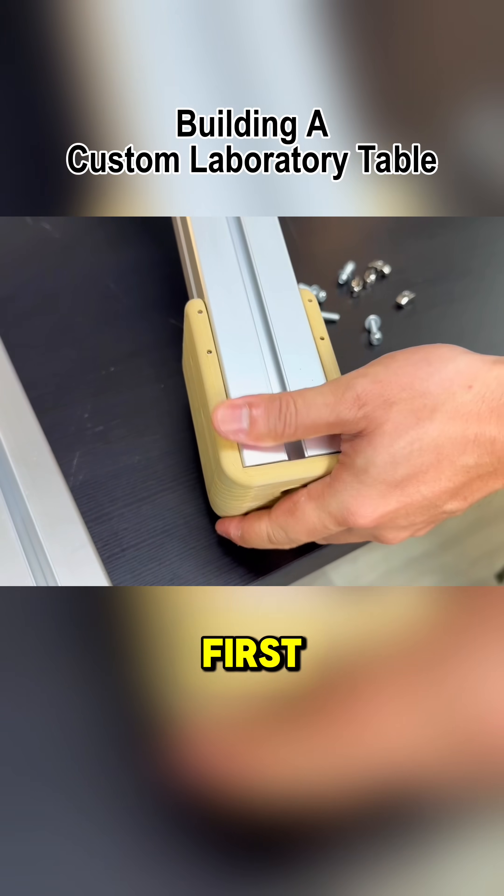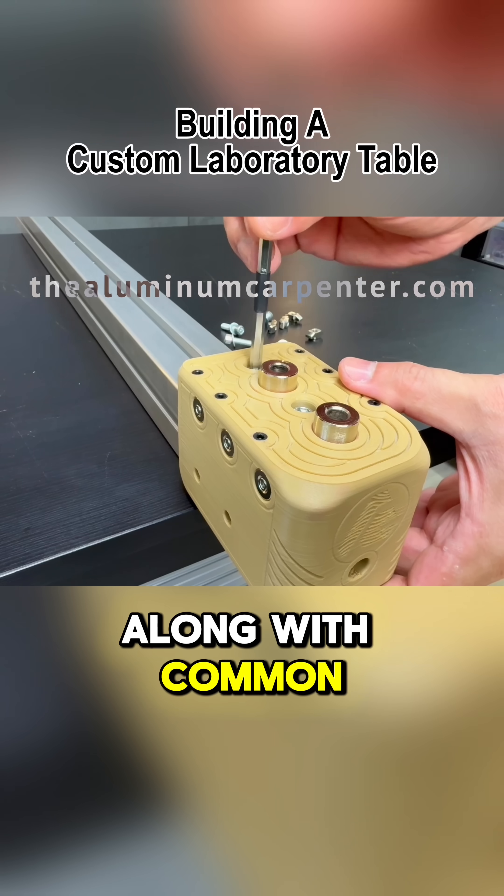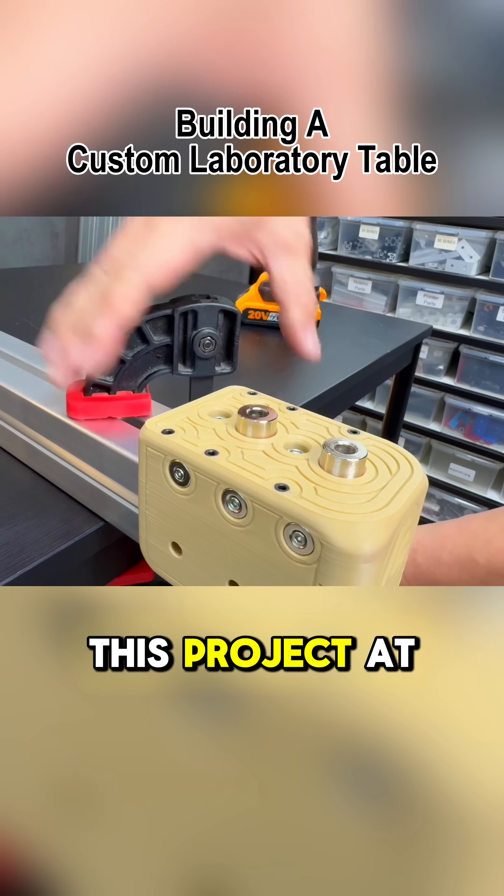I'll start with the simpler methods first, using precision tools available on our website, along with common tools you can find at any DIY store. This means you can easily try this project at home yourself.